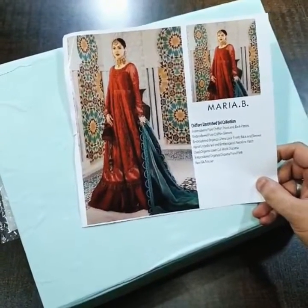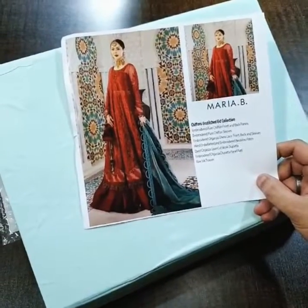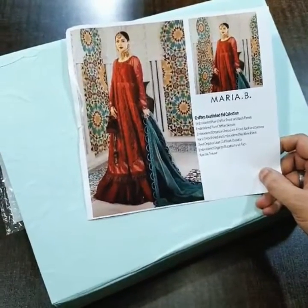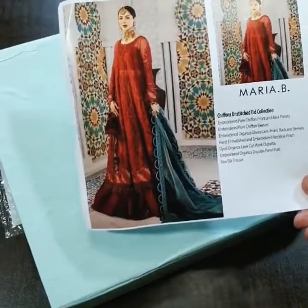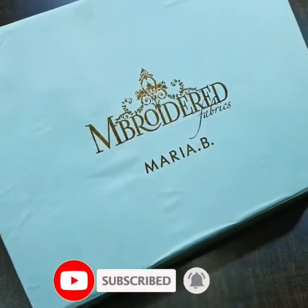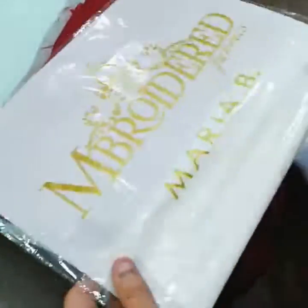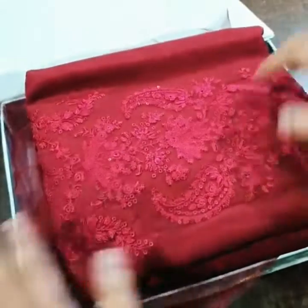Bismillahirrahmanirrahim, Assalamu Alaikum viewers. Maria B luxury chiffon Eid collection has been launched. This is a premium quality master copy. This is the model picture. Here is the code D2, and I have a quick unboxing and quality review. This is a signature box along with the beautiful outfit of Maria B, and here is the Maria B packing.